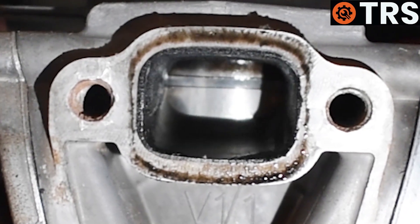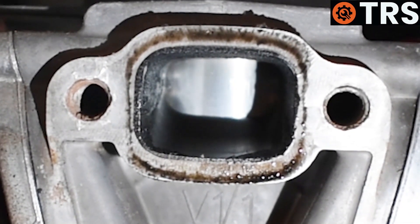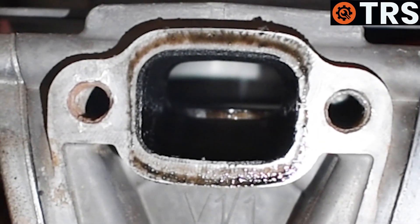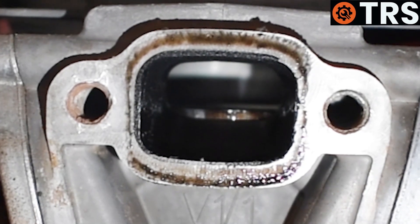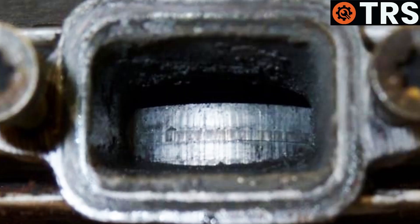We can see it's absolutely fine — the piston and the ring have no score marks on it whatsoever. When I pull it down further, you can see into the back of the pot and there's no evidence of wear or damage there either. If there were score marks at the front of the piston, it would suggest the engine got too hot because of a lack of oiling, causing what's known as metal transfer — the transfer of metal from the piston to the pot, basically trying to weld together because it got too hot.